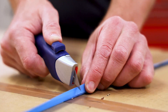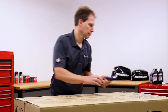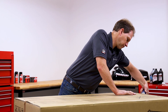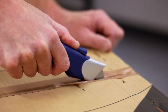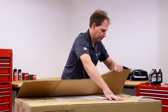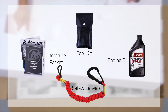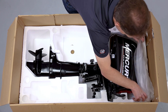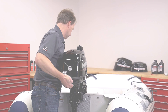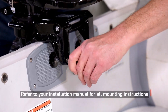And now for the fun part. Every 6 horsepower engine will come with a literature packet, tool kit, engine oil, and a safety lanyard. During the unboxing process, make sure you have a safe platform for the engine to be mounted on and follow your installation manual step by step.